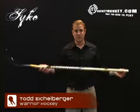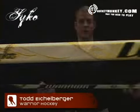Number two, it's the most affordable one piece in our line. It weighs in at about 520 grams. It's got a mid kick point, very well balanced stick weight wise as well as flex wise, and it's offered only in what we call the Warrior nipple grip.